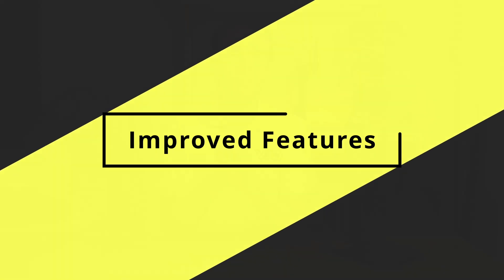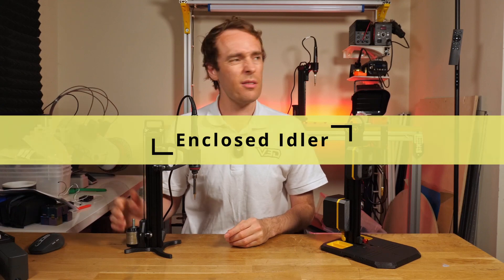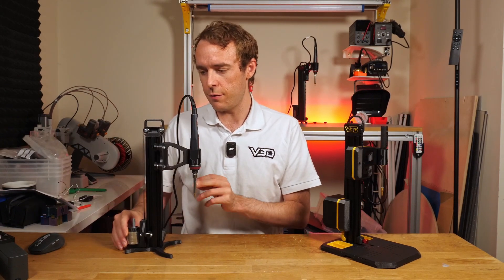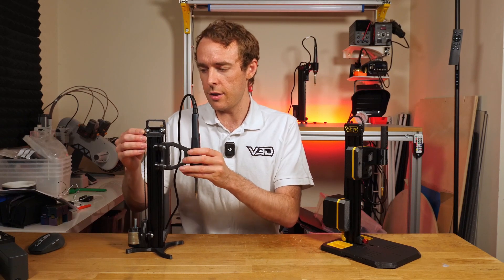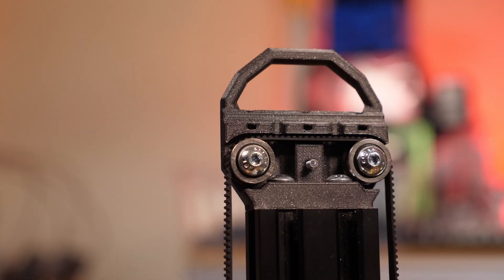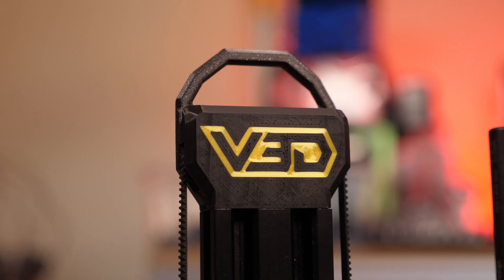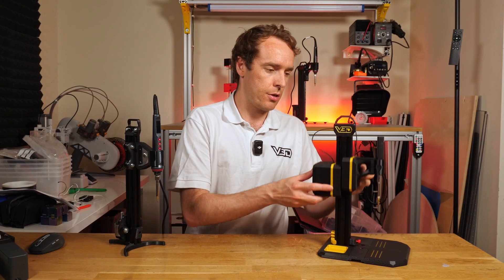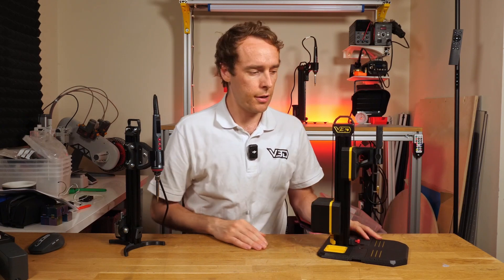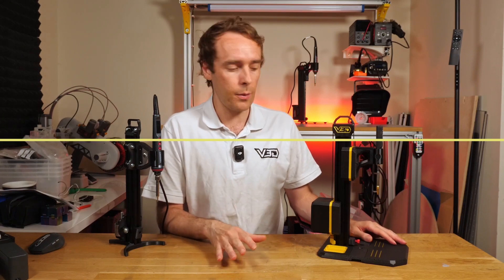Now let's move on to some improved features. Firstly, the idler. There were a few complaints that if the arm went down too fast, the belt would jump off the idlers. In the new design we've added a full enclosure to that idler, held on with just a single screw, which means the belt simply can't go anywhere — it's going to stay on those pulleys and won't fall off or go side to side.